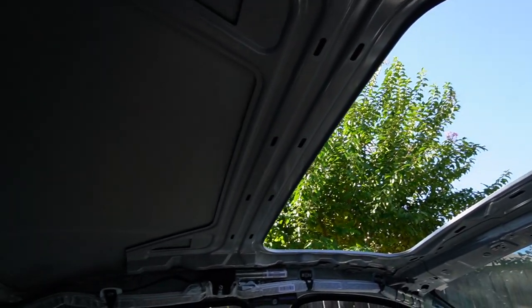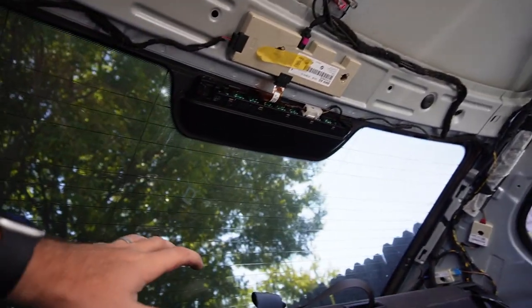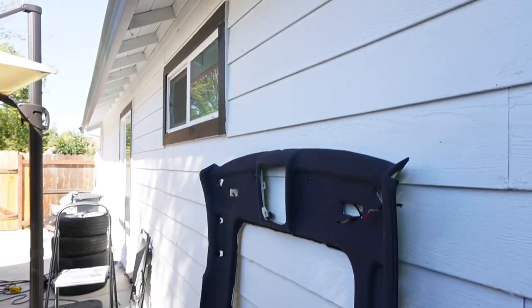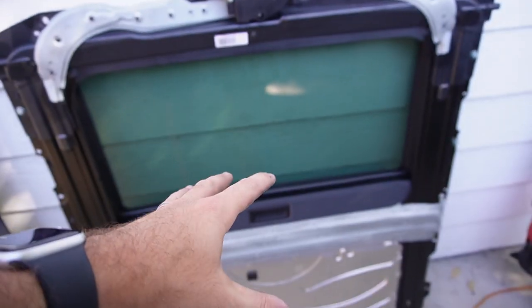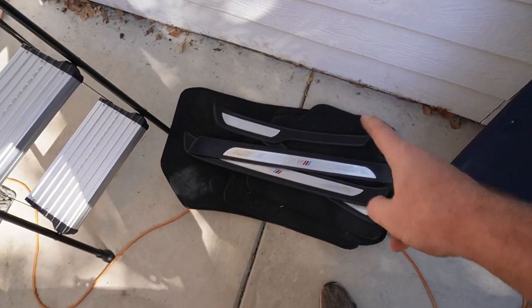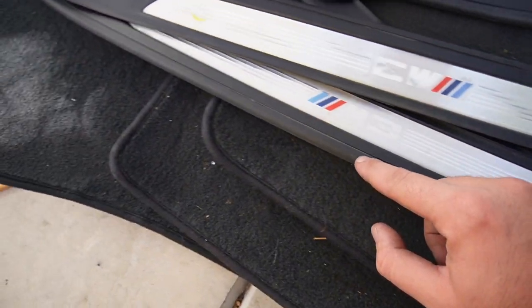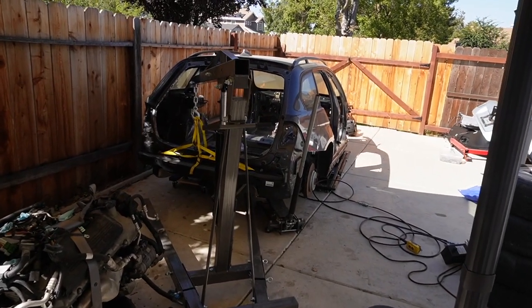We finally have everything off the roof, which is exactly where we wanted to be — now we can see all the modules and everything needed to transfer over to the E91. We got the entire black headliner out and the sunroof with its panel, which I really needed. The sunroof piece is going to work perfectly for the E90 M3, and I don't need it for the E91. The door seals are in really good shape, which is rare, so I'm definitely keeping those for the E90 M3.